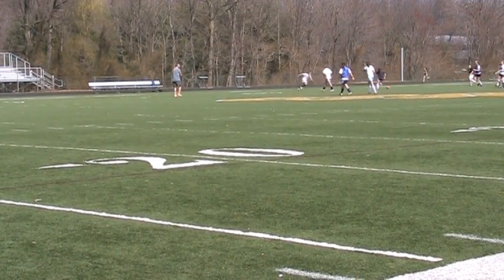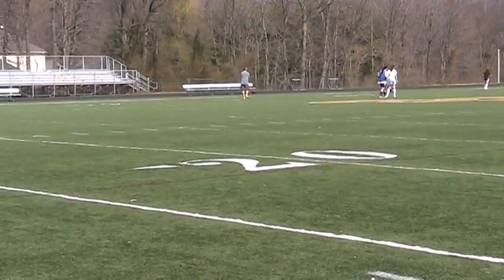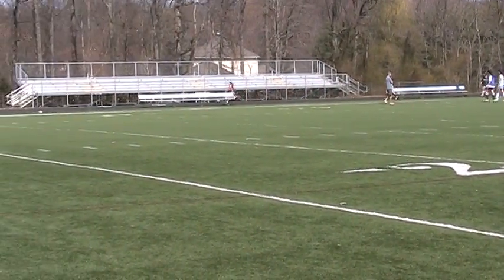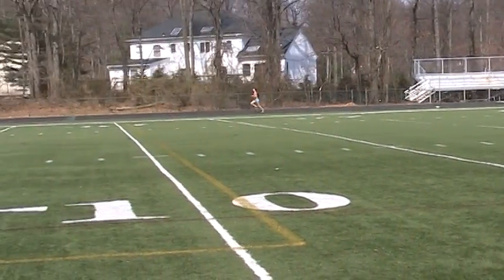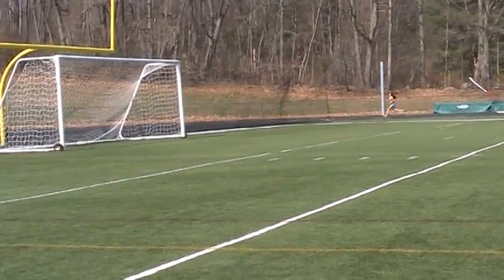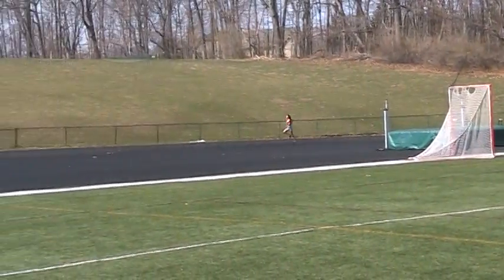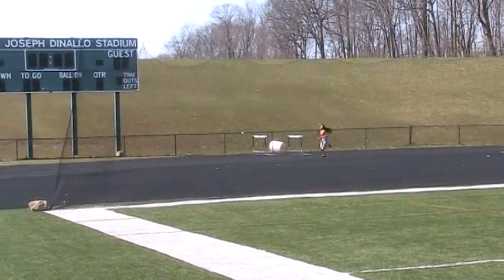Okay, all out! All out now! That's it! Big strides! 100 to go — start sprinting! Lay into it! Don't look at your watch, it's close! It's close! Sprint it! Sprint it! Sprint it!